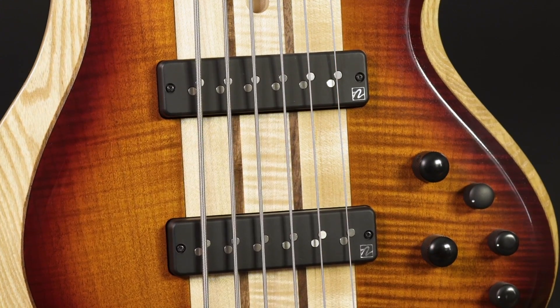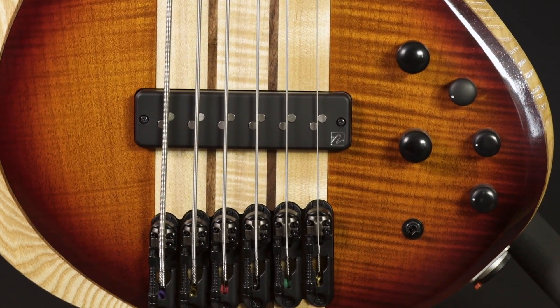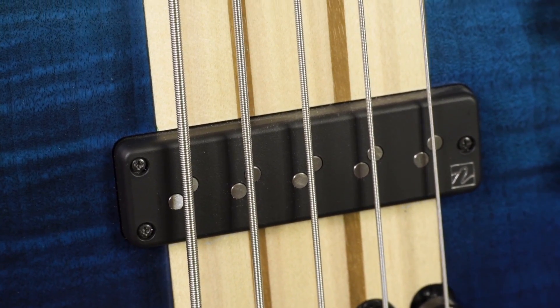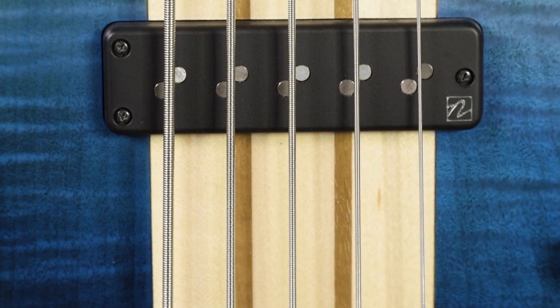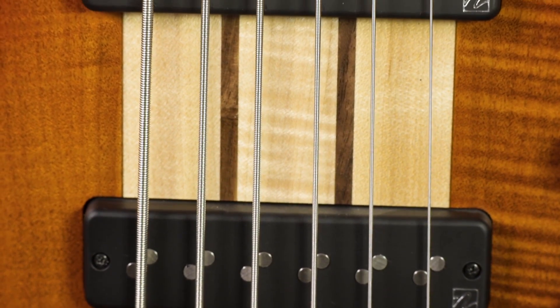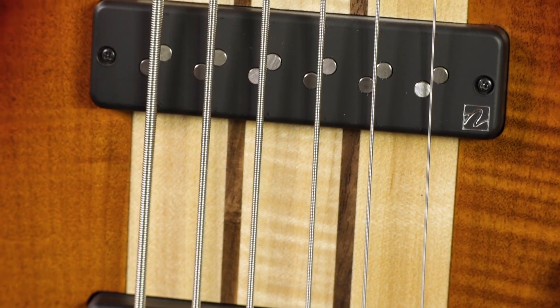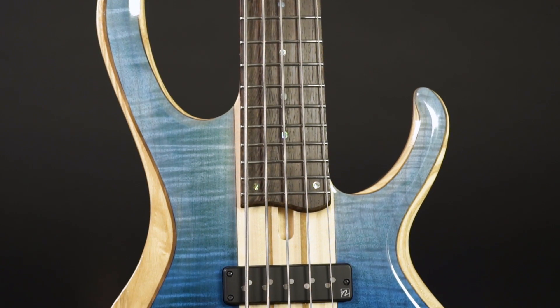The 20th anniversary BTB basses come with Nordstrand Big Single pickups, which are very popular amongst many high-end boutique brands. They combine the snappiness and clarity of a single coil with the powerful bottom usually associated with soapbar humbuckers. But they are real single coils, so keep in mind they will hum a bit when you use only one of them. Here they are combined with an active 3-band EQ, which can amplify this hum a little bit, so use it wisely, young Padawan.